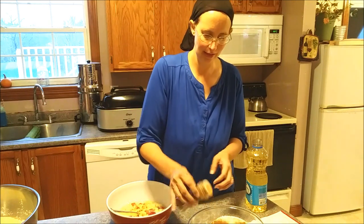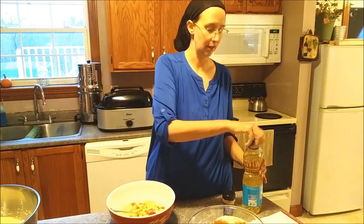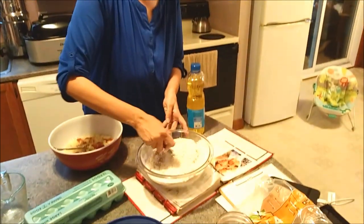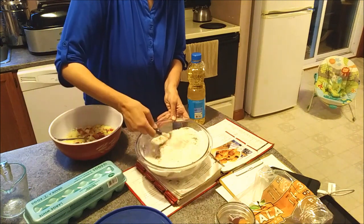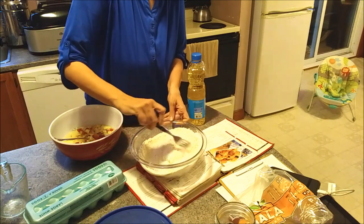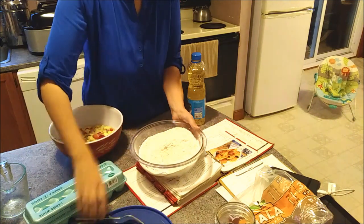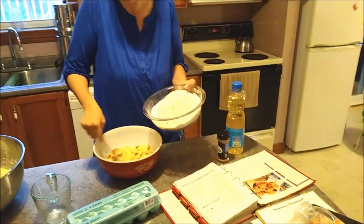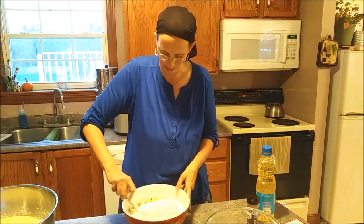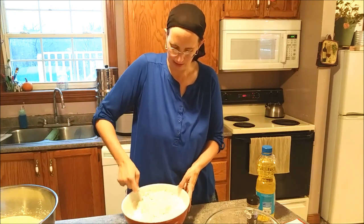I'm going to add cinnamon to the dry ingredients. I'm going to add the vegetable oil carefully so I don't spill it. Then we're just going to combine the dry ingredients and the wet ingredients. We make this recipe often - sometimes we use banana, sometimes blueberries, sometimes apples. We do quick breads of different kinds a lot. With muffins, the trick is you do not want to over-mix them.